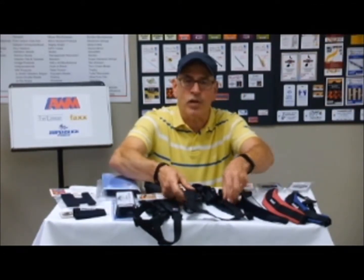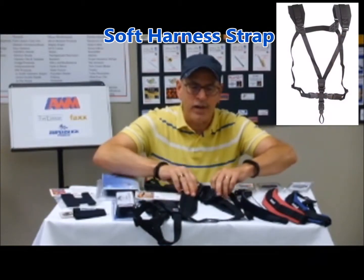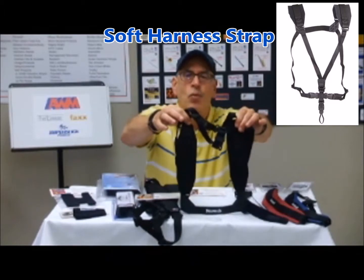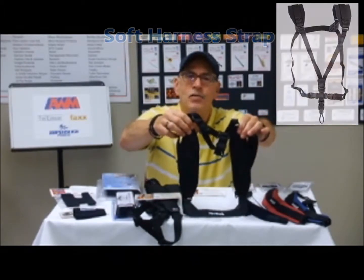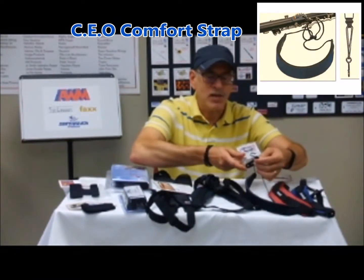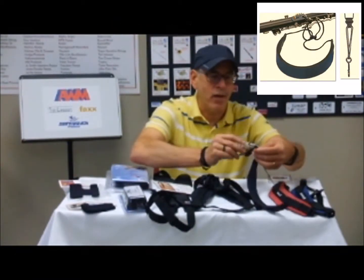Another strap, which for the larger instruments is very good because it equally distributes the weight across the back. This also has the open hook, and this strap that I'm holding up now is...